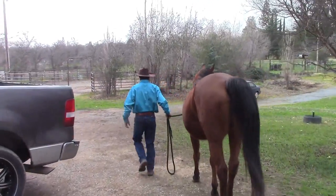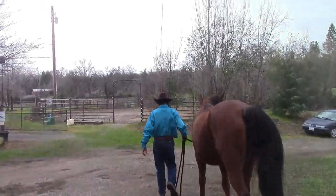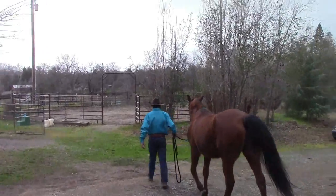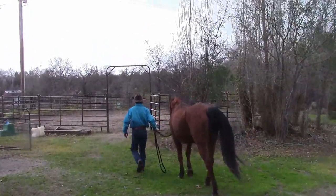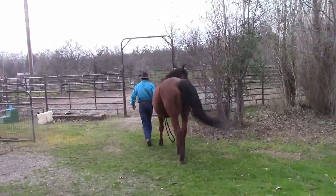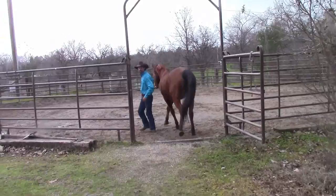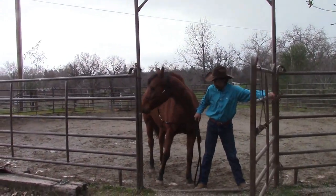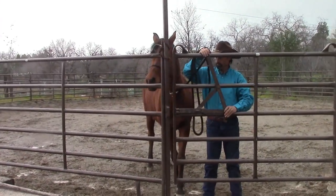Today, we're going to go over all the exercises we need to go through on how to teach your horse to stay to the side of you, creating that bubble no matter what they go past or what they may be looking at. We're going to lead her to the round pen, go in, and close the round pen gate, and then we're going to get started.